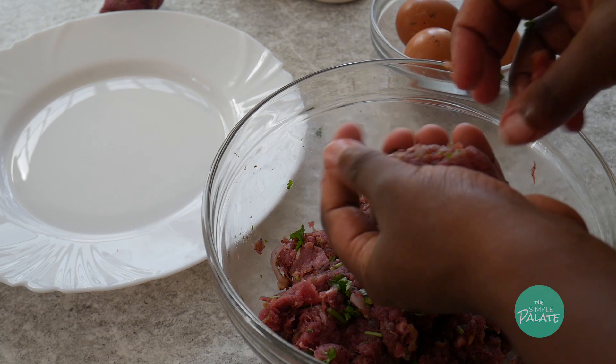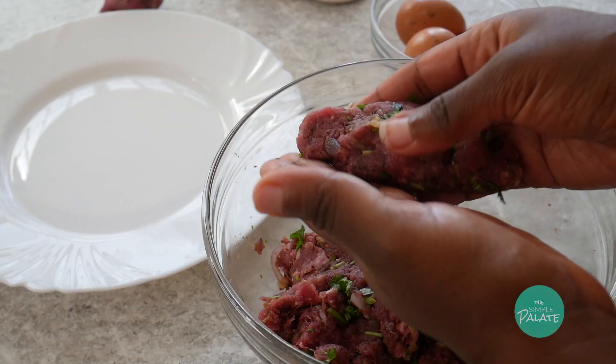Kebabs are usually long and oval, but you can really shape them to whatever shape you like. I went for the traditional look.